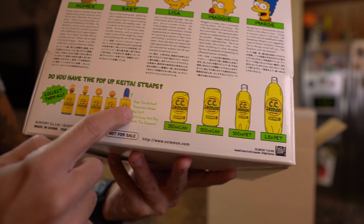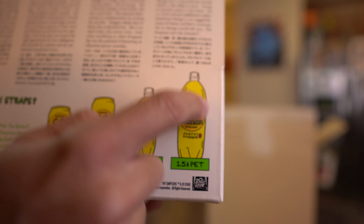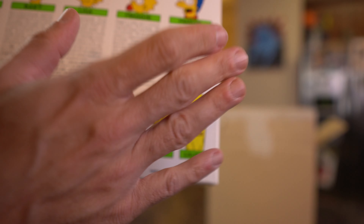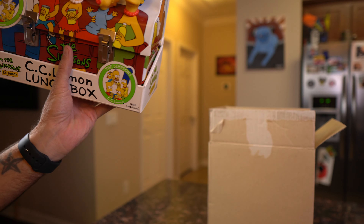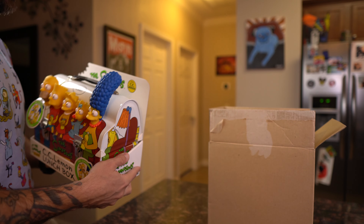It would be really cool to get an empty CC Lemon bottle from the year 2000 — just the plastic empty bottle — because I'd love to keep that in here even though it has nothing to do with the Simpsons directly. Just to have it for the collection. I'll probably never open it once it's in there, but just to kind of have it I think would be pretty cool.